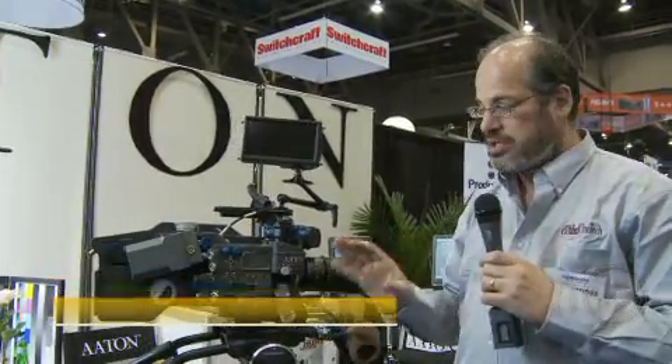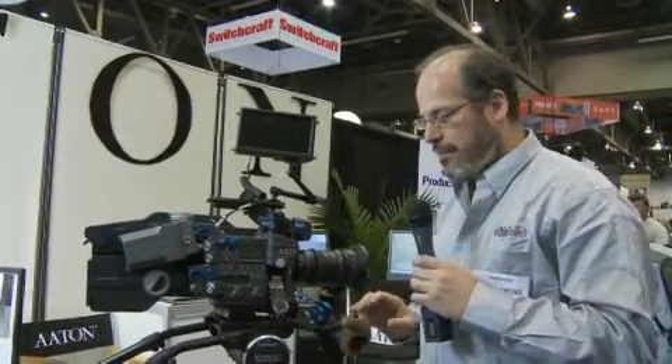Hey everyone, Mitch here at the NAB booth of Aton. We're looking at the new Penelope prototype — it's the prototype for the Penelope Delta, which is their digital cinema-backed camera.